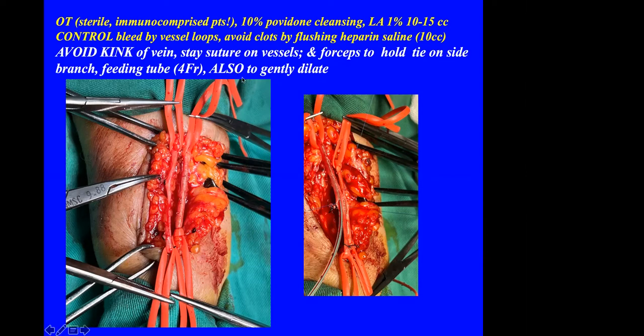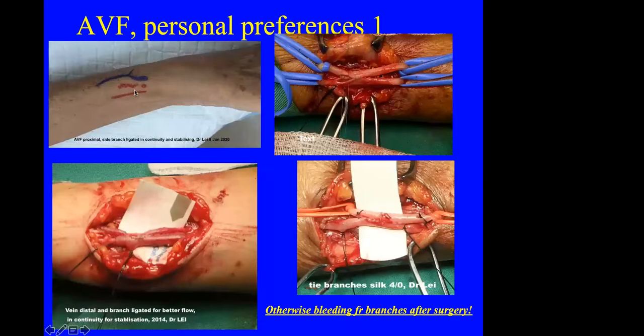10 cc of heparinized saline will be enough. To avoid kinking of the vein, I always put a stay suture either on the vein or on a branch. I dilate and calibrate the vessels with a 4-French feeding tube. If the vein has a branch, I usually try to avoid it and perform the anastomosis slightly higher up, making sure the vein is not kinked or distorted by using stay sutures on the side branches.